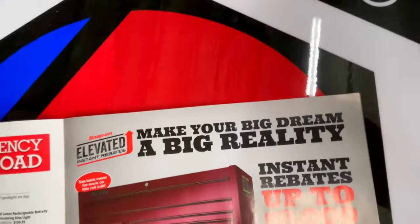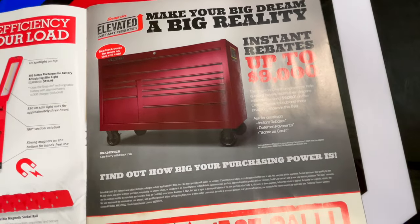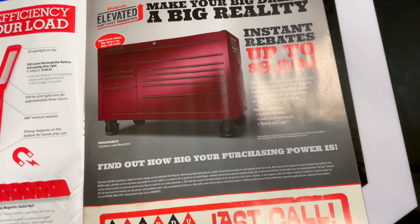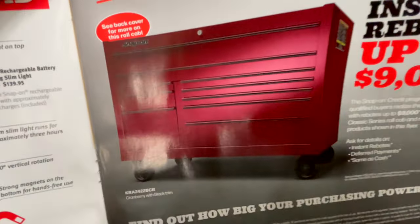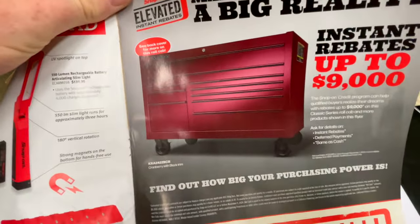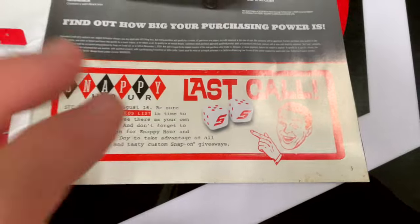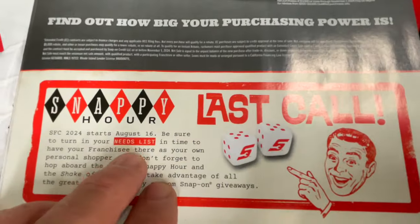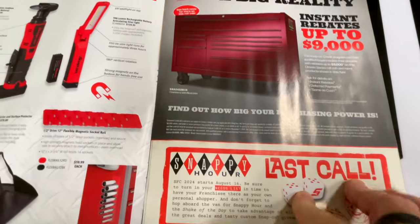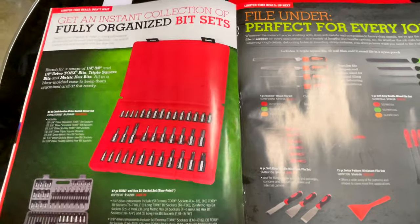$9,000 rebate if you're looking to add a box to your stuff. This one is cranberry with black trim — pretty cool looking little box, $9,000 off. It's also talking about the last call for the Snappy Hour. Apparently the Snap-on show is going to be around August 16th, so if you need anything you can get with your Snap-on guy and get him to look at it while he's at the show.